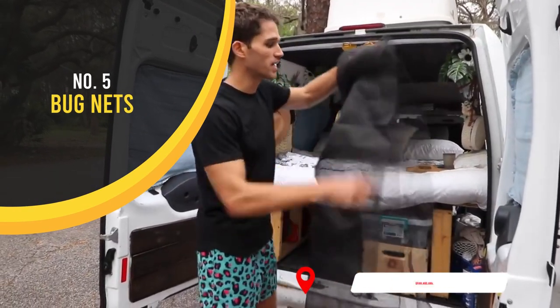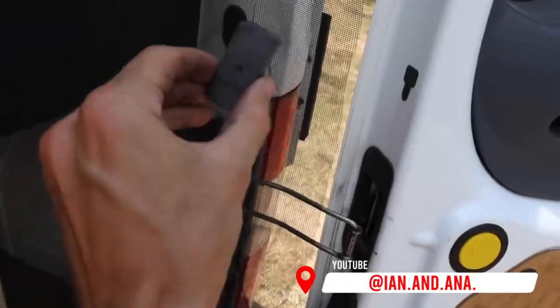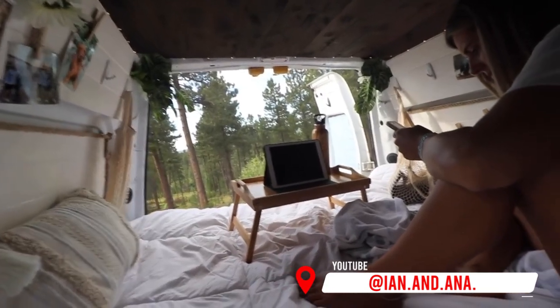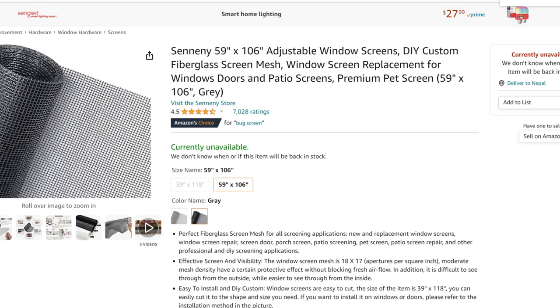Speaking of bug nets, we did another DIY project and cut out these mesh bug nets and fit them to the back of our van — also the windows in the front — and put them up with magnets. Now we're still able to enjoy the outdoors but have the protection of the net. Once we forgot to put this thing up in Idaho and the mosquitoes were out of this world — we had 50 mosquitoes in our van and couldn't go to bed until all of them were done. It was a very bad night in van life.